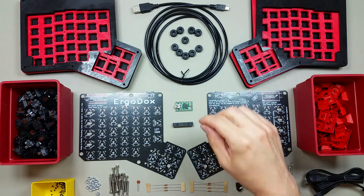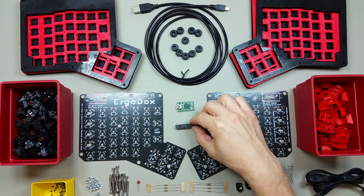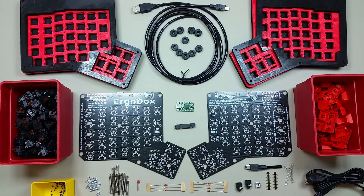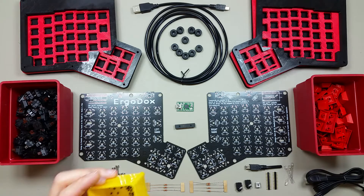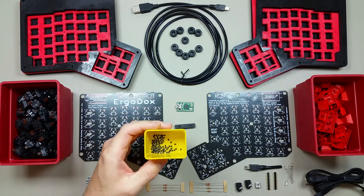The keyboard is controlled by a Teensy USB board and an I/O expander. You'll need a 0.1 µF ceramic capacitor, 2.2K resistors, 220 ohm resistors, and the specification calls for LEDs. However, I'm going to try building mine without them for now — I might have to solder them in later. You'll also need about 80 diodes. You can use through-hole diodes or surface mount diodes like these.